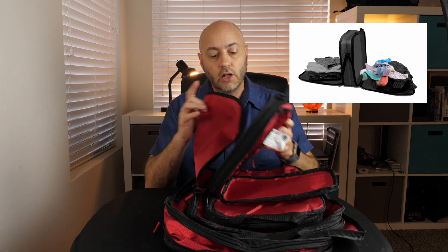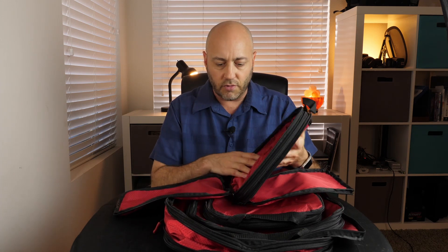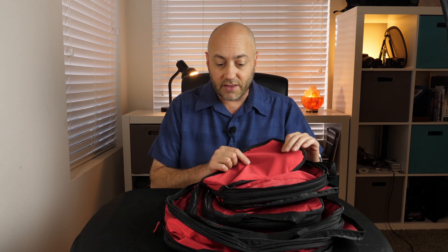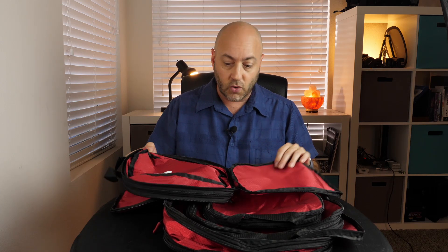So it is a double-sided cube, which the idea, as they say, is to put dirty clothes in one side and clean clothes in the other. That keeps the stinky, smelly clothes away from your clean clothes with this nice interior — it's not going to seep through the odor. These look very easy to clean and kind of waterproof. I haven't dipped them in water, and I couldn't find anything on the website to confirm if it was waterproof or not. But the two-sided design is different and kind of cool.